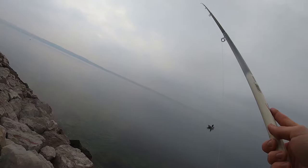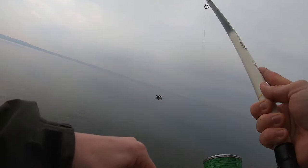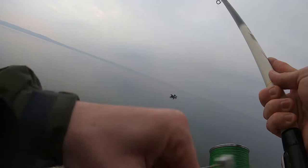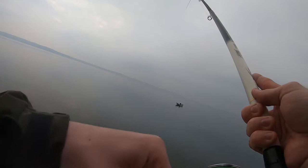Luckily, the species changed a little bit in this particular cast. As soon as I set the hook, I felt something a bit nicer on the end of my line. Since I'm very familiar with the species of fish that live in that area, I already knew the fish I'm reeling out of the water is a common pandora — really one of my favorite sea species. These common pandoras fight way better than the pickerel; you can notice that from the way I'm reeling it in.